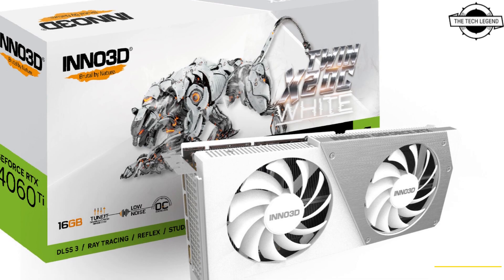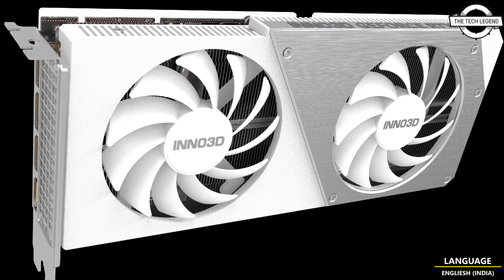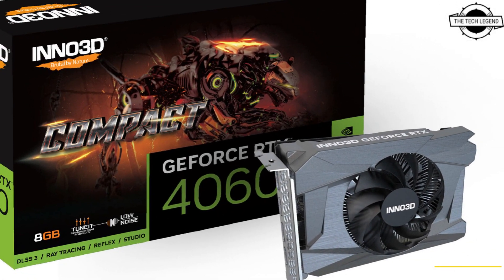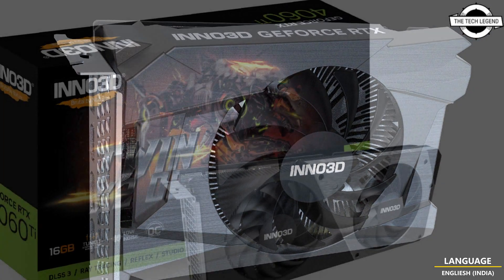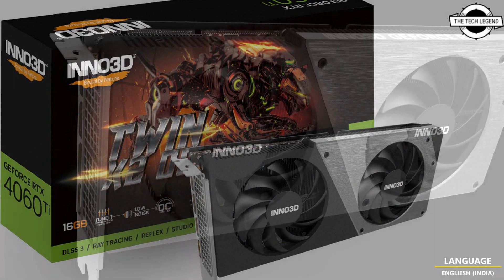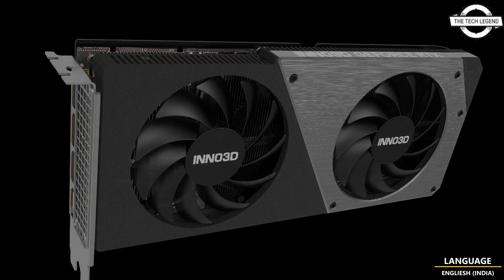The company specializes in introducing high-end graphics card computing solutions and has been praised for its range of innovative products. Inno 3D has managed to carve out a sizable presence in the gaming industry and has become one of the go-to brands for many gamers.